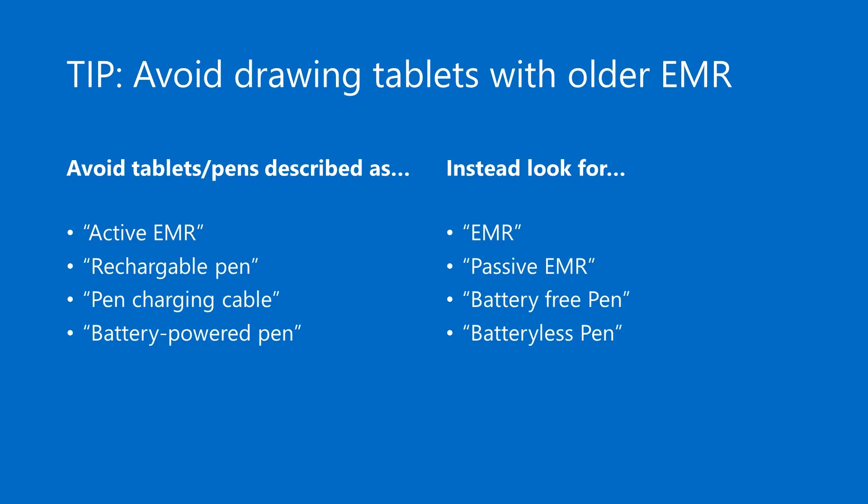Modern EMR pens and tablets will just be called EMR, or sometimes passive EMR or battery-free EMR. To be clear, I am not saying these older pens don't work well. It's just that the fact that they're using a battery indicates the tablet is an older design, and newer drawing tablets with their newer pens have really improved so much since those older designs.